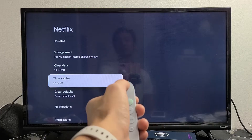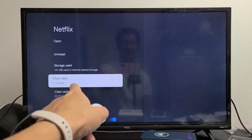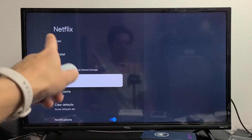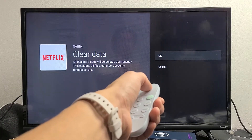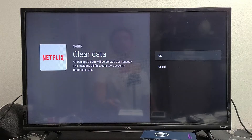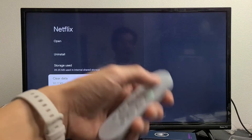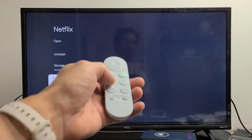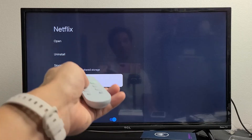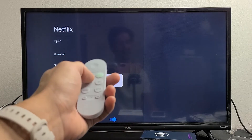If it's still down, come back here and go to Clear Data. When you clear data, this app data will be deleted permanently — this includes all files, settings, accounts, database, etc. So once you click OK, you'll essentially be logged out of the app, like Netflix. You'll need to go back and log in again. Once you clear the data, log back in if needed and see if it's working.